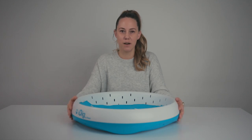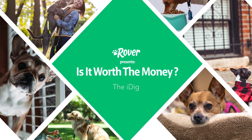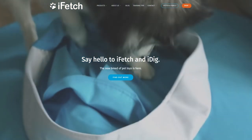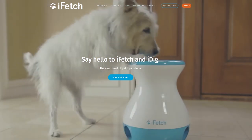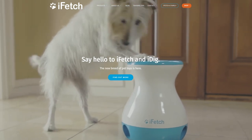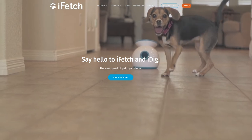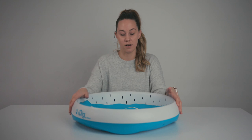Hi everyone, I'm Amber from Rover.com and today on Is It Worth The Money, we're going to be reviewing the iDig. The iDig is made from iFetch, which is a company that also makes a mechanical ball launcher. You may have seen it — it's a small device that shoots out blue tennis balls that you can teach your dog to drop the ball in and it'll shoot it. So we were really excited when they came out with this and I was super excited to give it a try with my dogs.